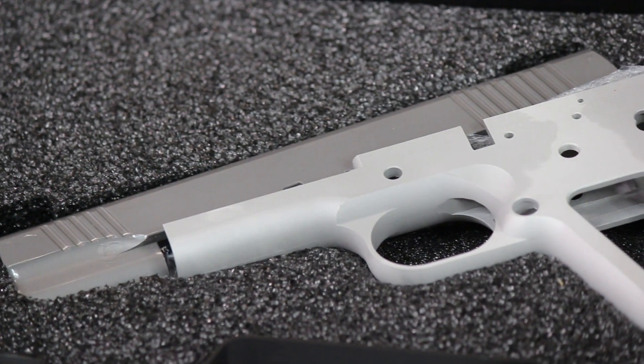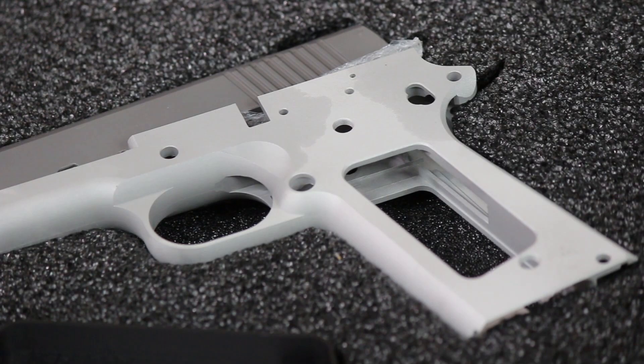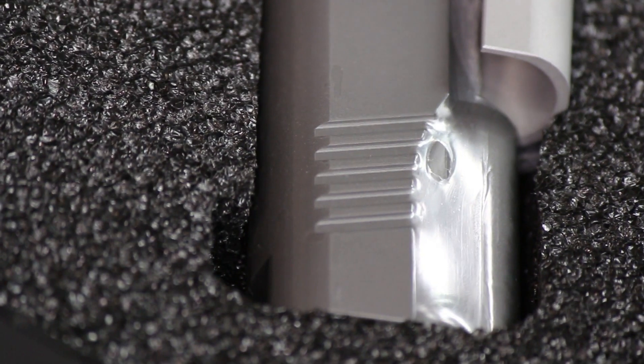The build kit features a government-style 1911 frame that has been bead blasted and is chambered in .45 ACP. The Stealth Arms custom slide features Novak front and rear cut sights.